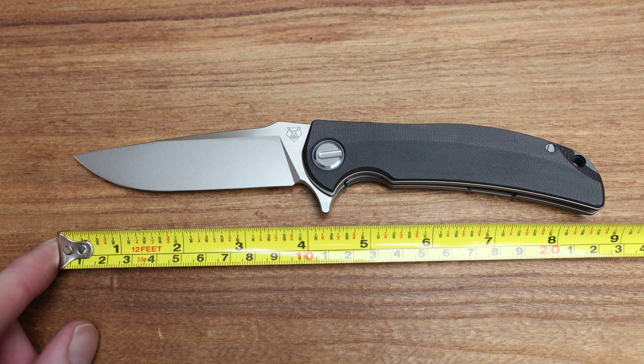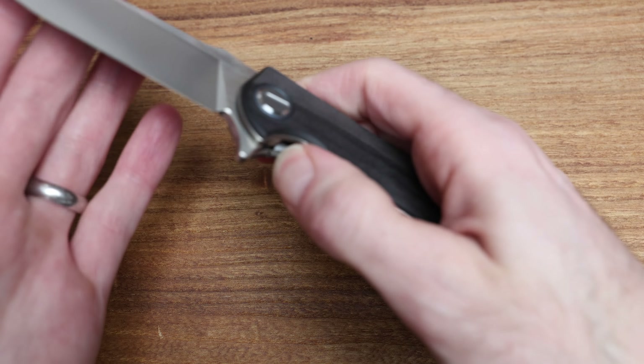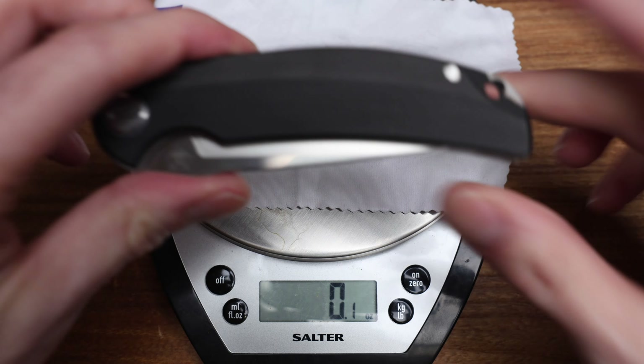I've got my tape measure here and we'll get some measurements and do some comparisons. Overall length of this guy is about 8 and 3 quarters, which is a little bit longer than an F95 — you could probably argue it's 8 and 7 eighths depending on how accurate your tape measure is. Blade length is about 4 inches.